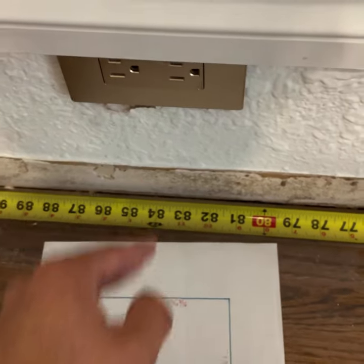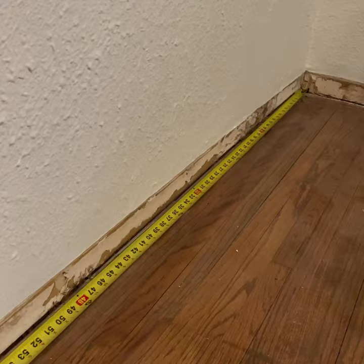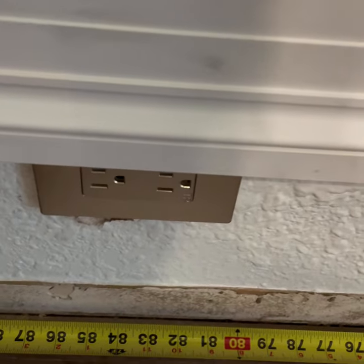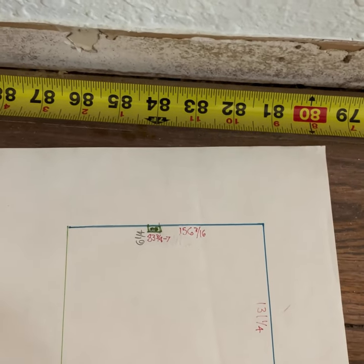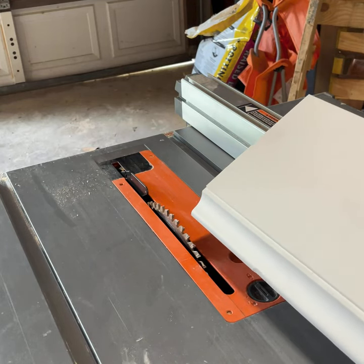You just need two numbers: my height, which is six and a quarter — wrote it down there — and then a number from either the right or the left. In this instance it's from the right to the center of the outlet, which is 83 and three eighths.